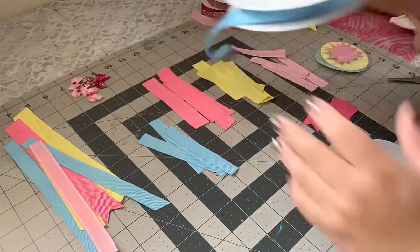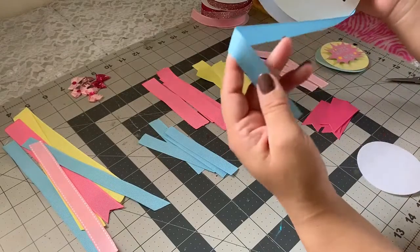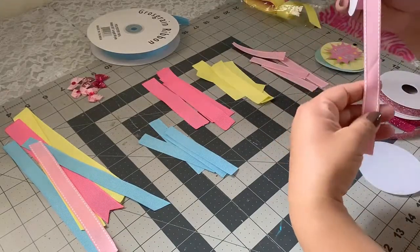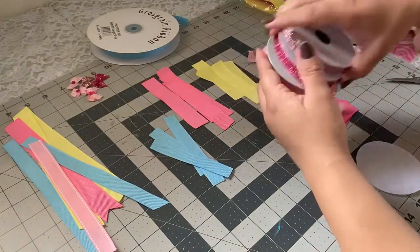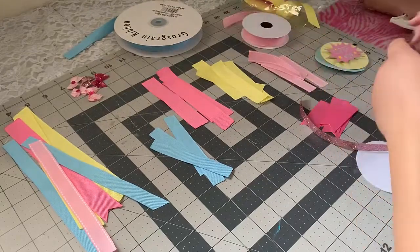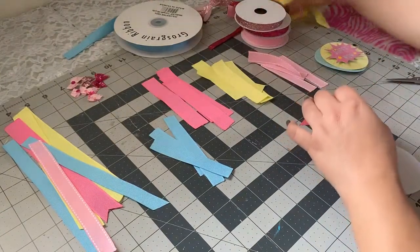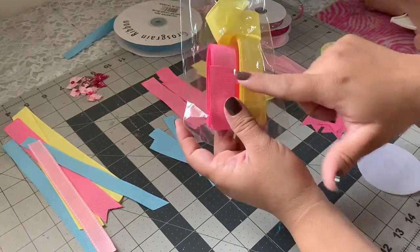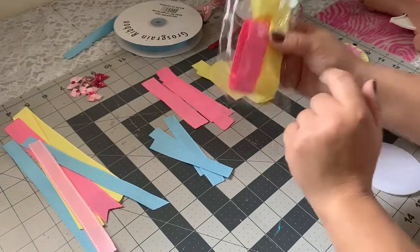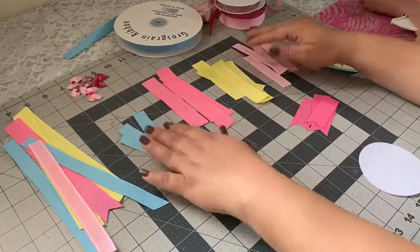Let me show you which ribbons I'm going to use — I'll leave the measurements in the description box. I'm using this blue one, which is 5/8 inch, and this pink one, also 5/8 inch — I bought those at Michaels. This other one I got at a crafting store downtown. These two are 3/8 inch, and these pink and yellow ones here are 7/8 inch, also from a downtown crafting store.